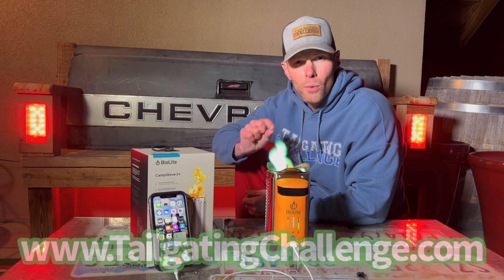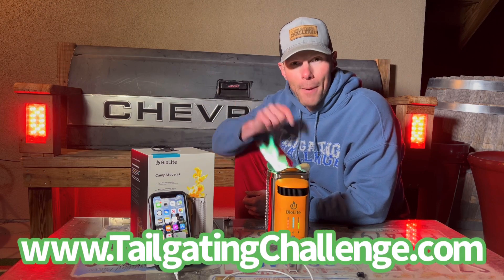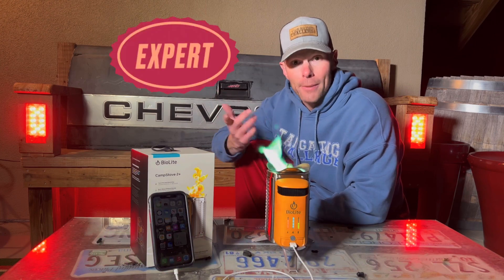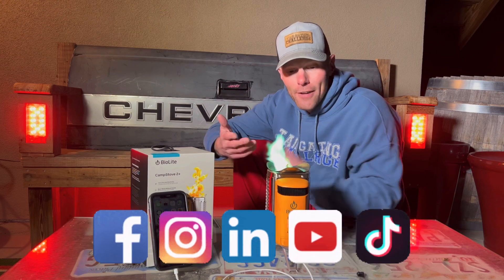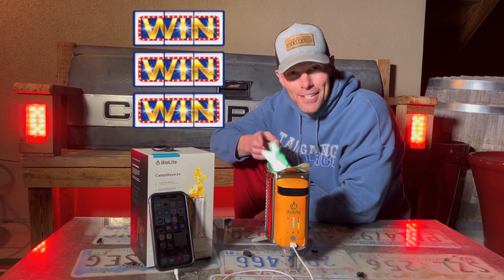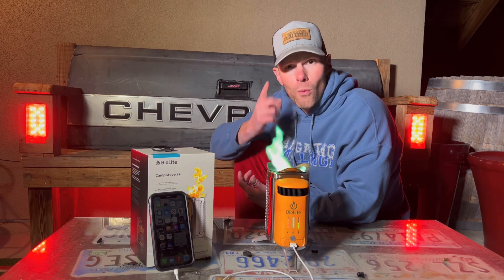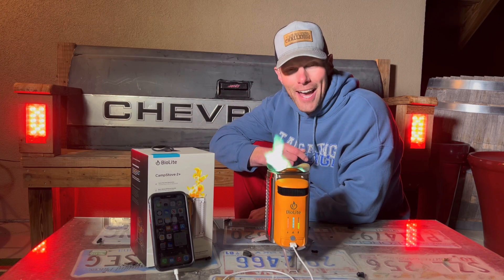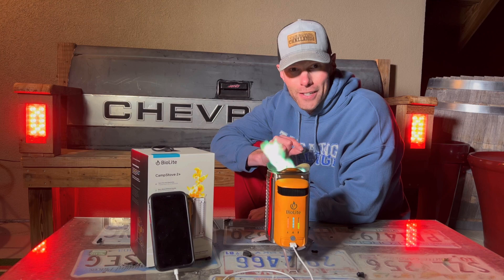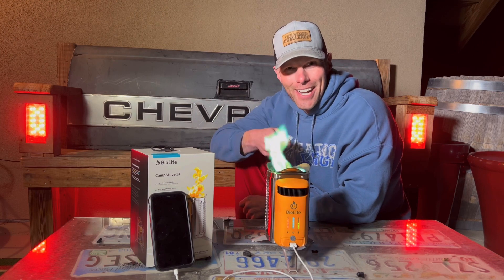I'm Luke with Tailgating Challenge. If you love learning about cool new products and really putting them to the test, check out the website — bottom of the screen — where you'll find hundreds of honest product reviews, because we don't get paid to give our opinion about the products we test. Follow us on social media too, because we test stuff just like this and then give our fans a chance to win fun stuff every single week. Let us know what you think, drop us a comment, and until next time — if you're looking for a mini fire pit that's easy to take to a tailgate or off the grid and can do some really cool things others can't, check out the BioLite Camp Stove 2.